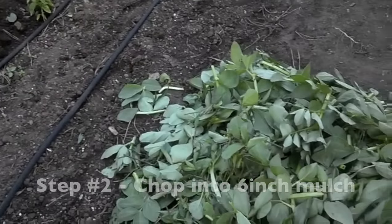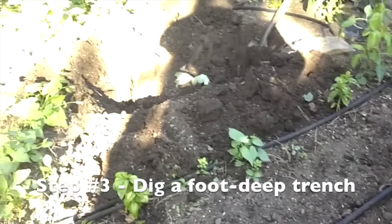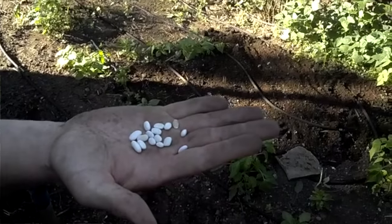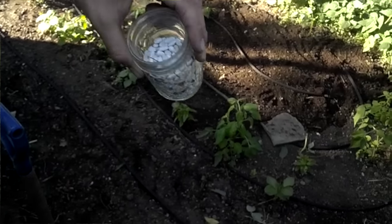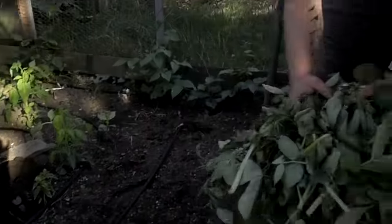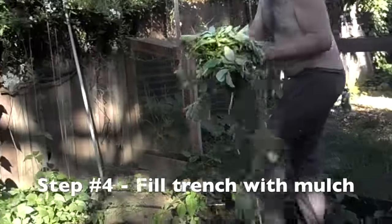Then what I've done is I'm digging over here a trench in the area that we're going to plant summer beans. I'm moving the soil to both sides, and I'm going to put all these cut-up fava carcasses into the trench.